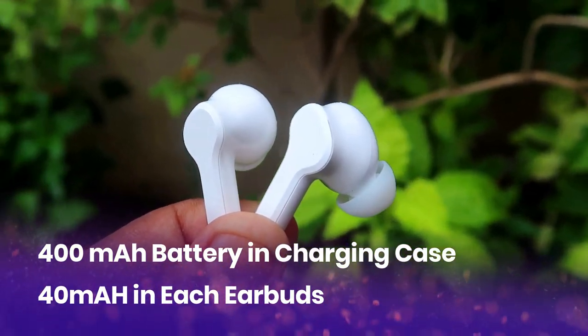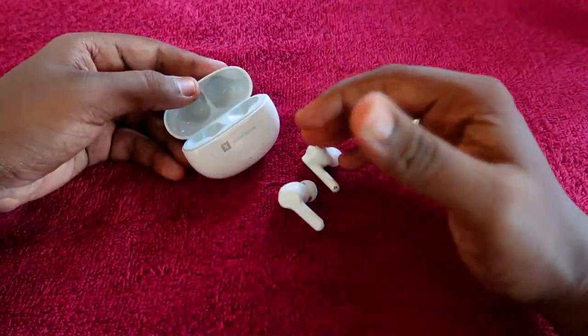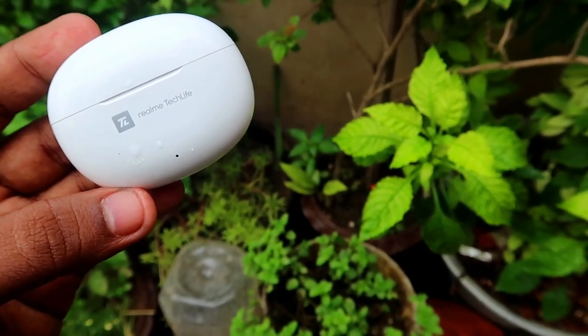The charging case comes with a 400mAh battery and each earbud comes with a 40mAh battery. First, let's have a look at the actual charging time for both the charging case and the earbuds.